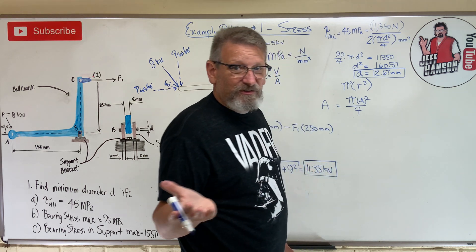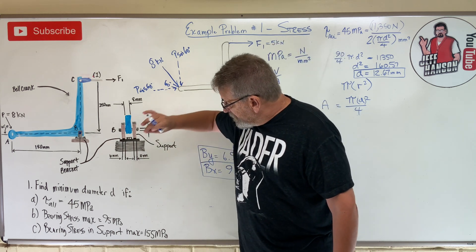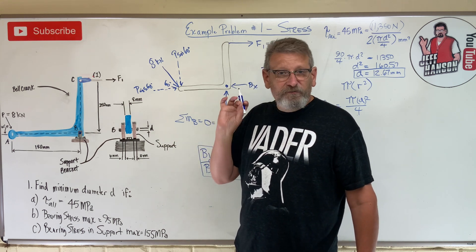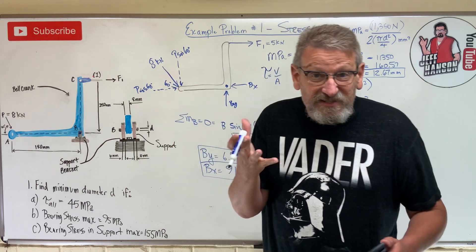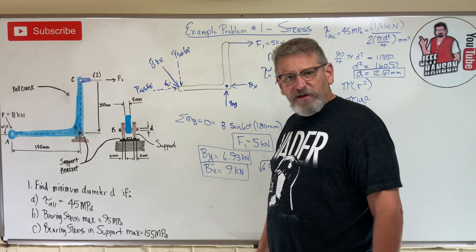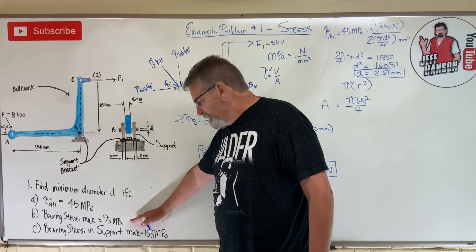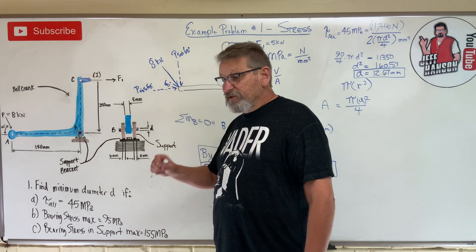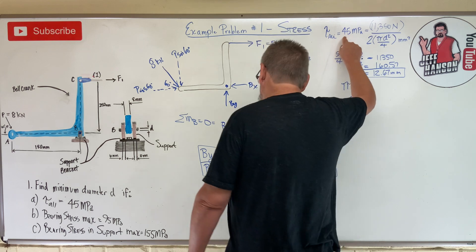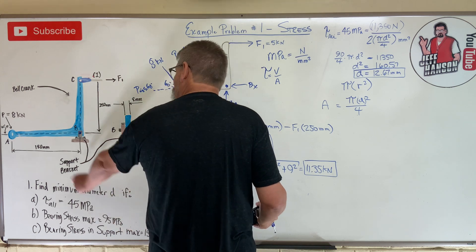That's not necessarily the final answer - I need to check the two bearing stress constraints as well. Each constraint gives a different required diameter. I'm looking for the largest diameter among all constraints, because if the diameter satisfies the most demanding constraint, it will handle all the others without failure.